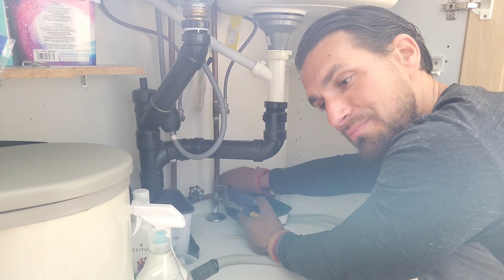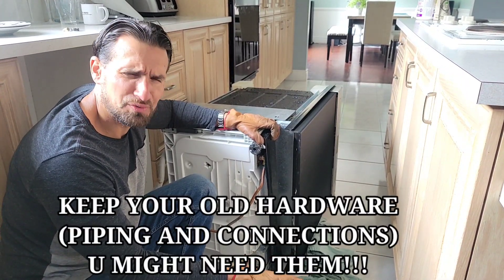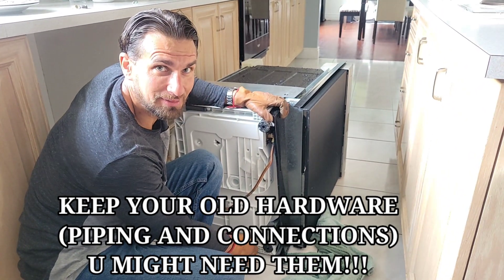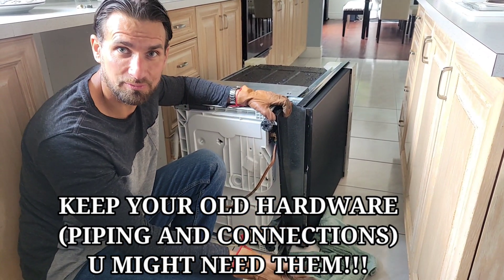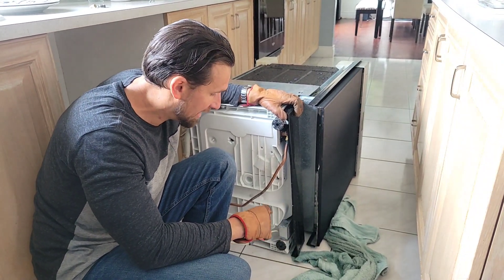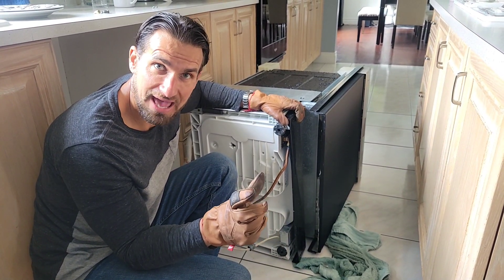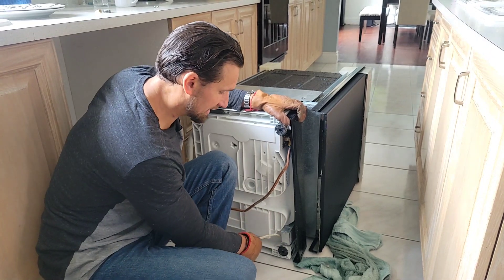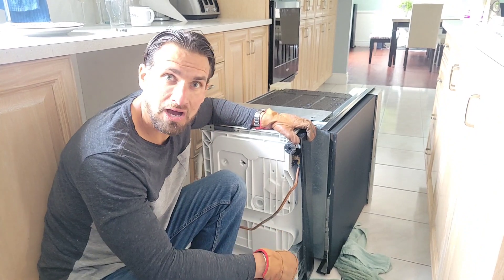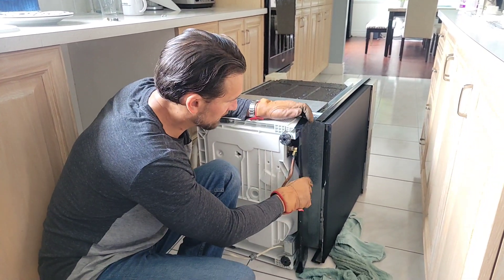Step three: we have to disconnect the electricity. First you want to make sure your breaker is off — very important. Make sure the breaker power to the dishwasher is off. I do recommend that you have a test pen for testing to see if there's still electrical current in the wire. Make sure the current is out of the wire. We need to access the wiring so that we can disconnect it and get rid of the old dishwasher.